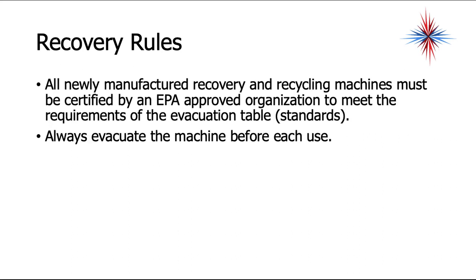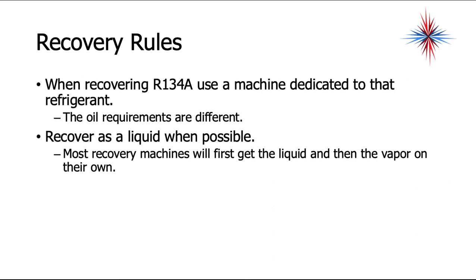All newly manufactured recovery and recycling machines must be certified by an EPA-approved organization to meet evacuation standards. Always evacuate the machine before each use — put it in a vacuum — so moisture and prior refrigerant are not mixed with what you're recovering. When recovering R-134A, use a machine dedicated to that refrigerant, as oil requirements are different. This applies to R-410A as well. Recover as liquid when possible — most recovery machines will first recover liquid and then vapor on their own.